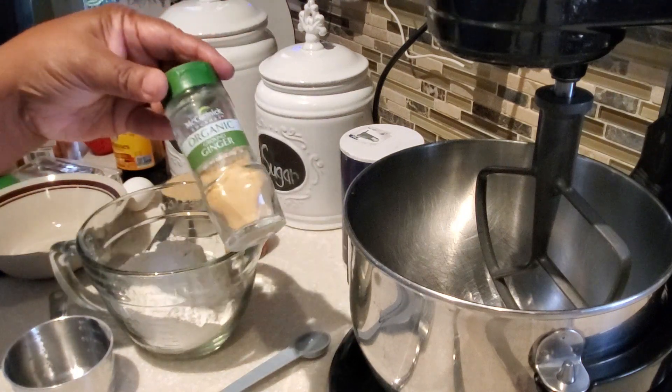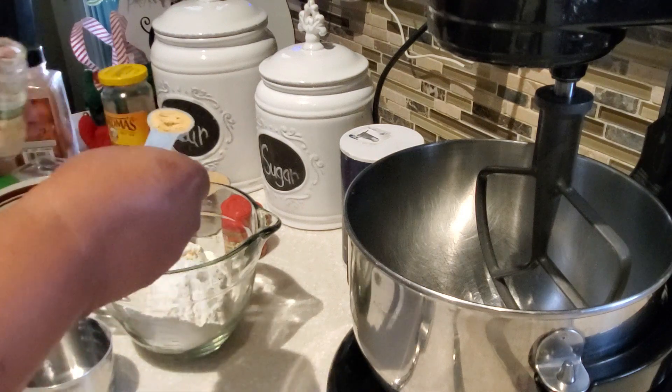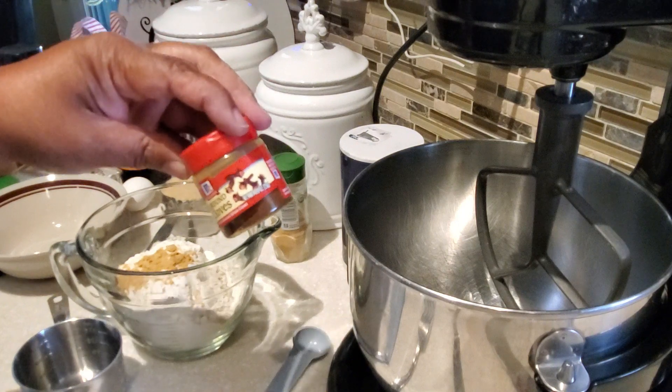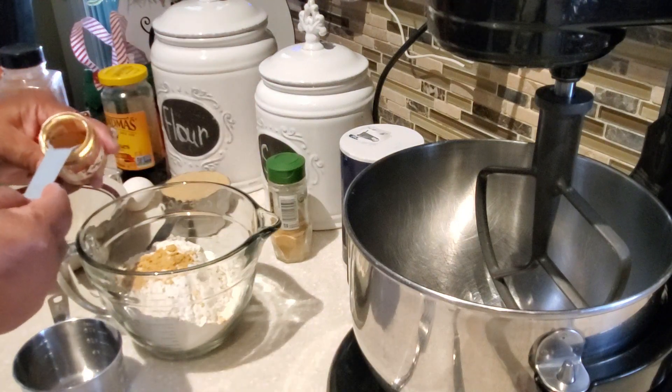Now to that we're going to be adding some spices for our gingersnap cookies. I'm going to be adding some ground ginger — that's one teaspoon of ground ginger. Next we're also going to add some cloves — we're going to add in a half teaspoon of cloves.